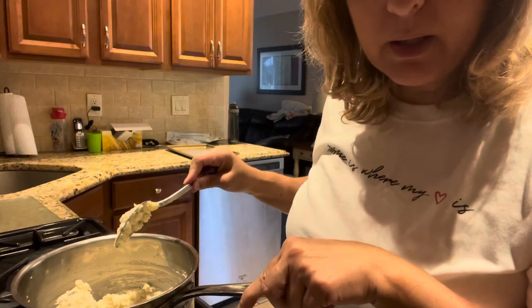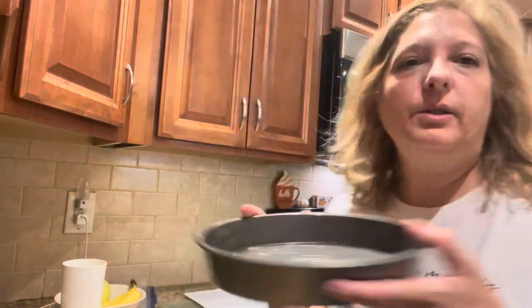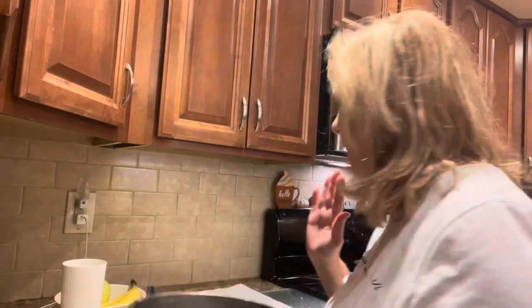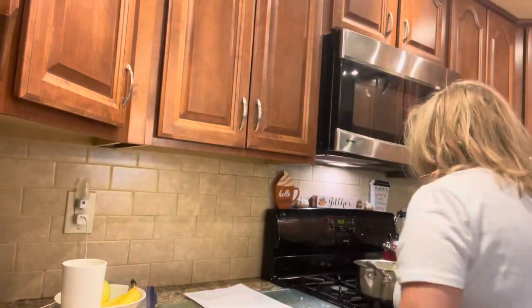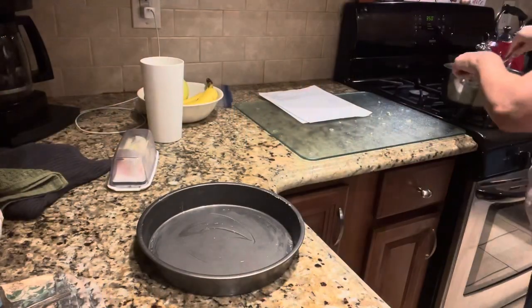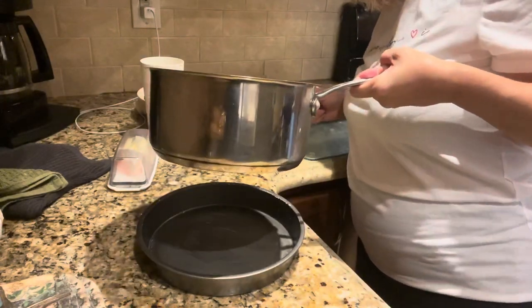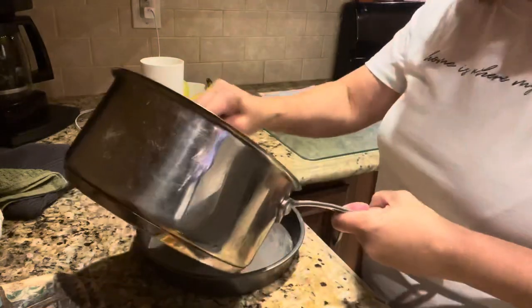Okay, so now we're going to spoon the potato mixture into a buttered pan. I'm just going to use this — I don't have a lot, but I think it's okay for what we're making here. The recipe says to spoon the potatoes into a buttered one-quart baking dish and then sprinkle with the cheese, which I still need to measure out.